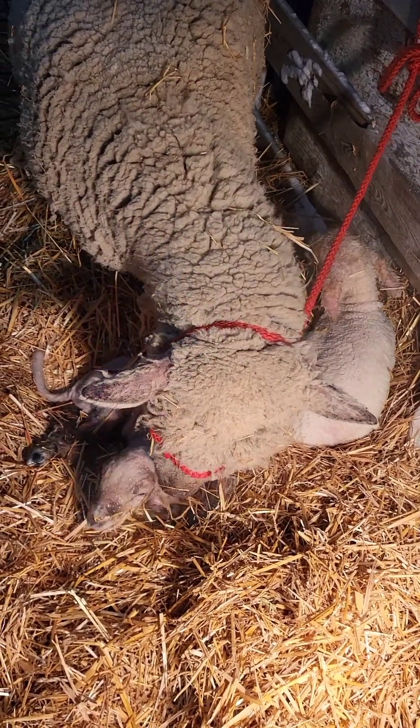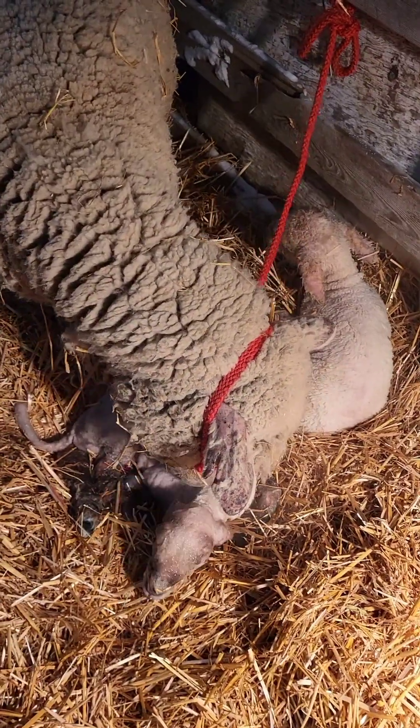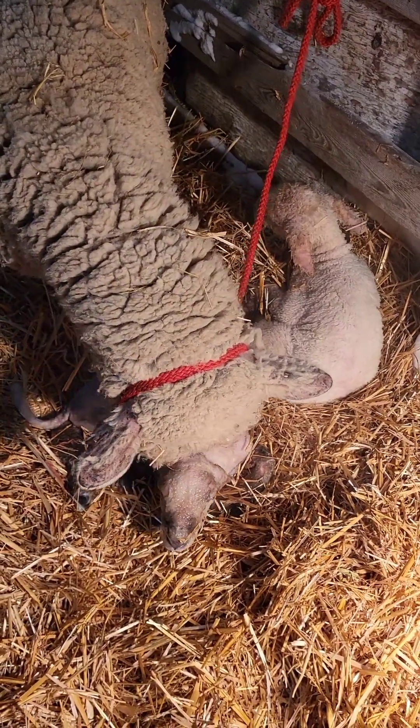This is Nikki with Sheep Tips with Sheik Livestock. Happy New Year everyone, and even better — happy lambing!